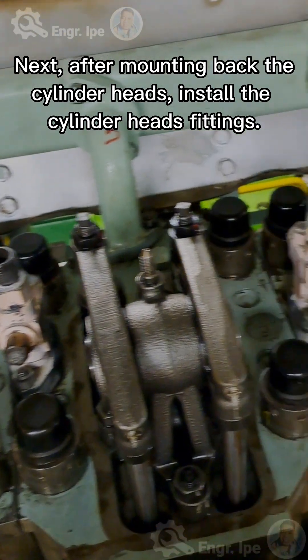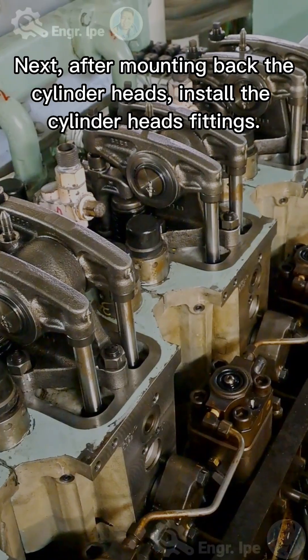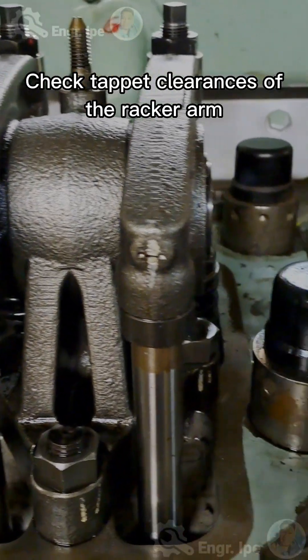Next, after mounting back the cylinder heads, install the cylinder head fittings. Check tappet clearances on the rocker arm.